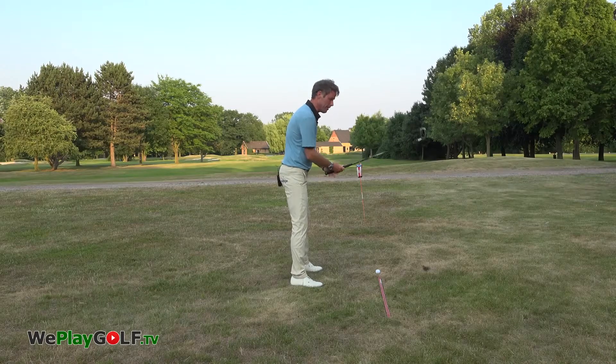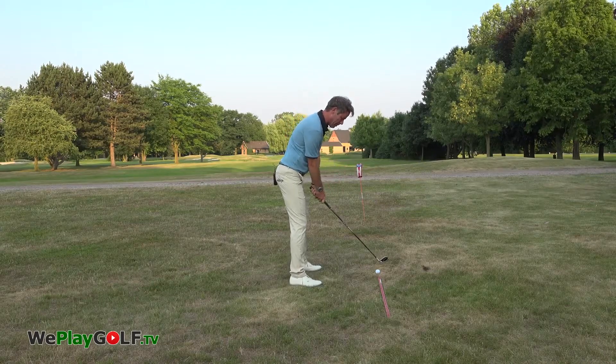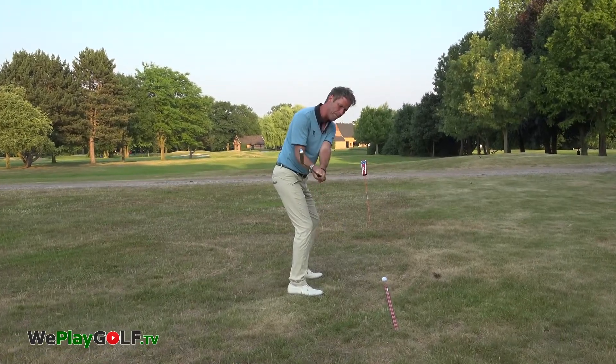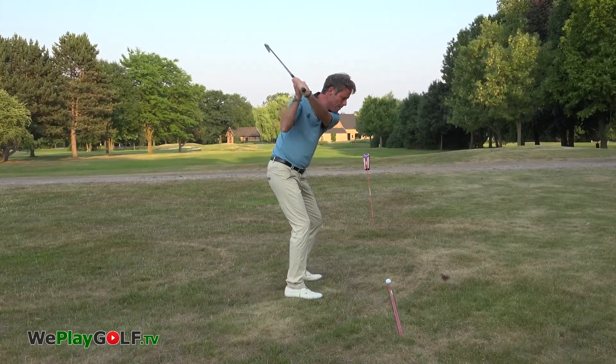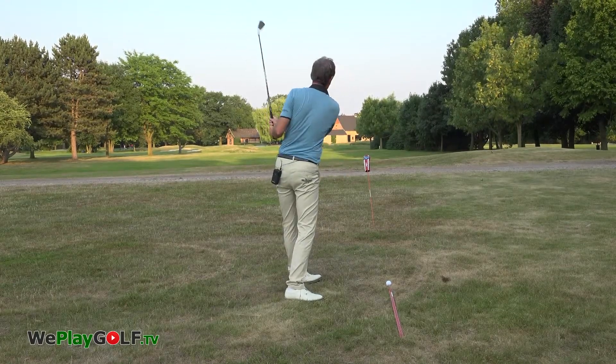This is how we play it. I've got an 8 iron in the hand, the ball is in the middle, I start it on the line up, bring the hands in front, and bring it back to the inside.